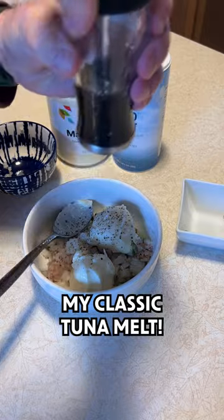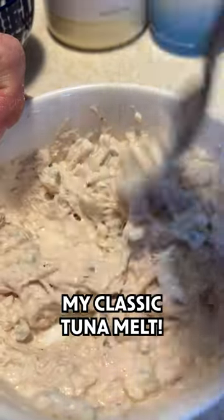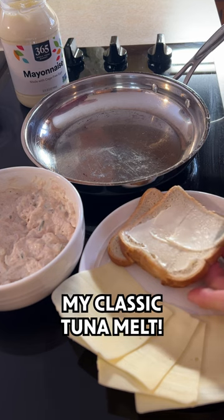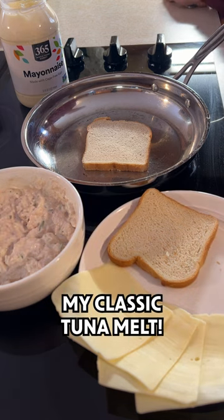Don't overdo it. And some fresh pepper. Then mix everything together. After mixing is done, we will put some mayo on a slice of bread, then place it into a frying pan. Mayo will help the bread turn golden brown.